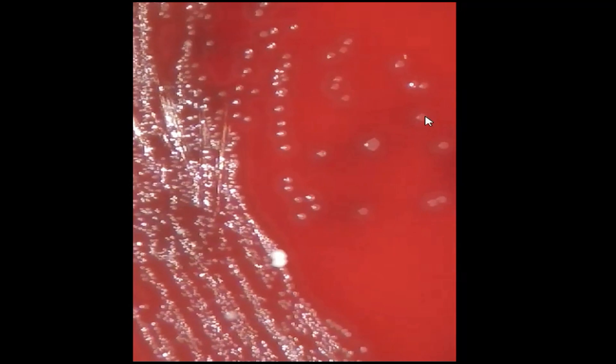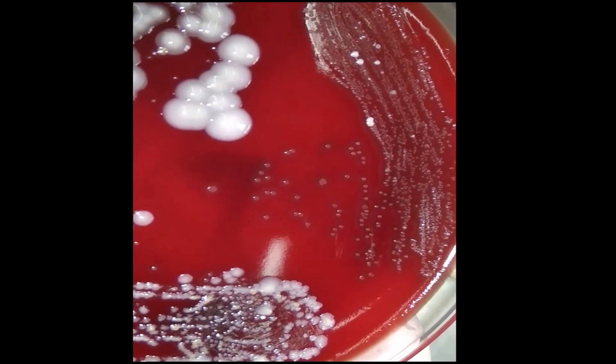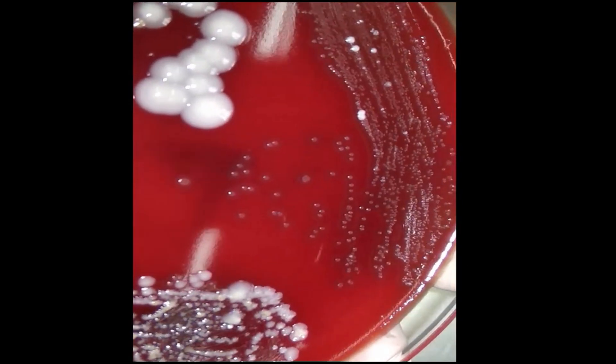This one, this one, this one, this one — try to observe each of these colonies.